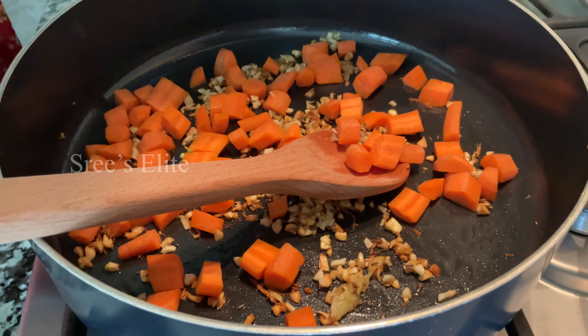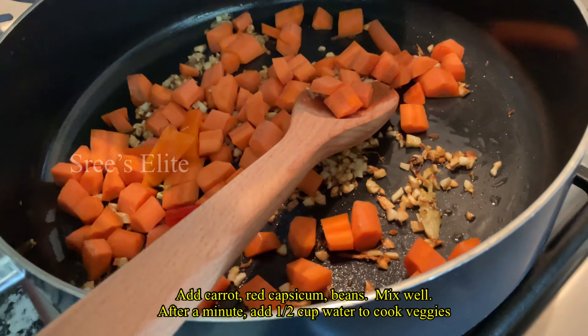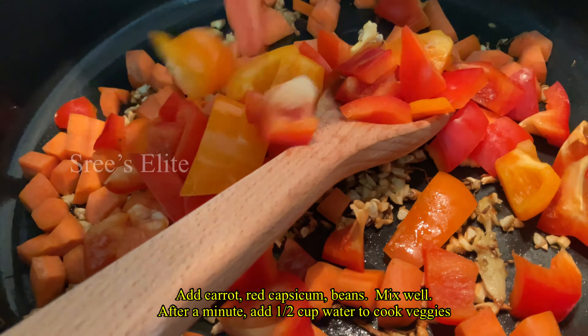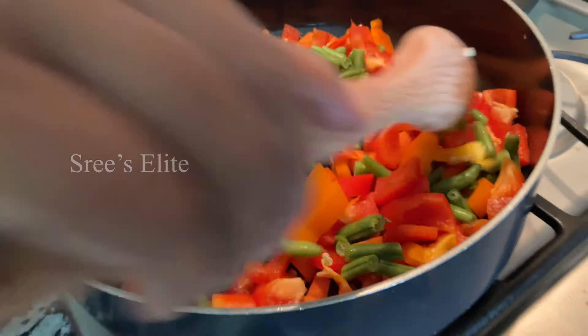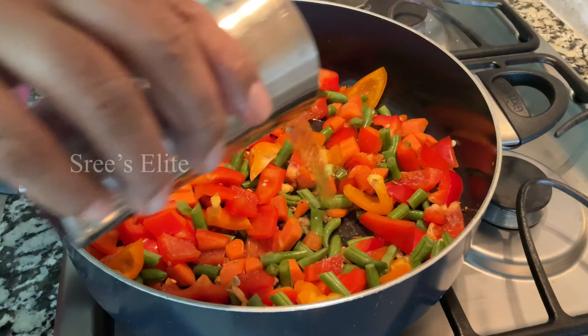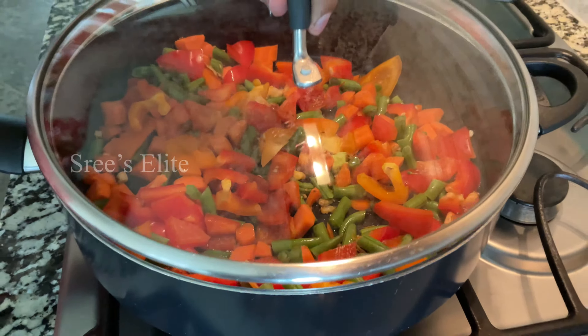First, add the carrots. We have time to fry the carrot for a little time. Then we have redcaps and beans. Then we add vegetables to the vegetables. We add half a cup of water.